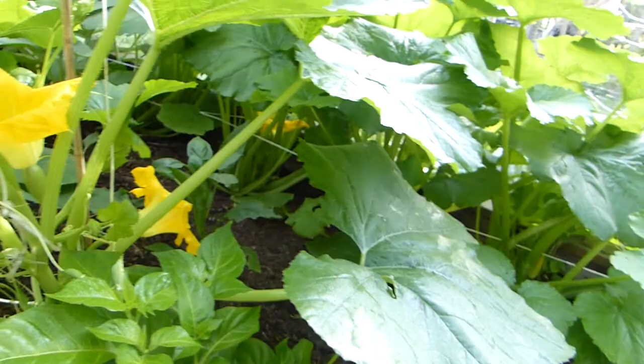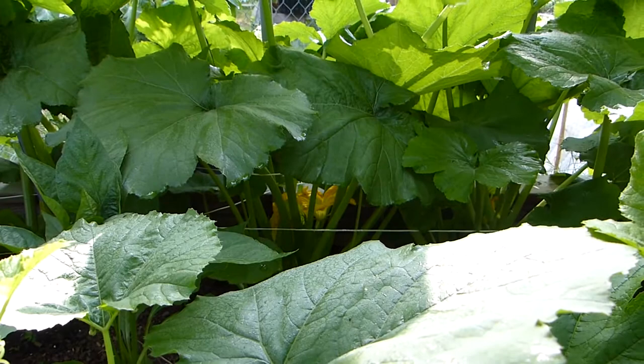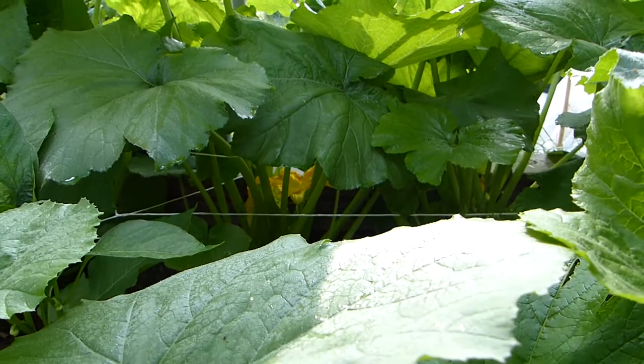I don't know if they will cross-pollinate — well, these are a type of squash, and over there in that corner, that's a male zucchini. So I don't know if that could happen. I've heard that you can pollinate with a different type of squash, although it's not exactly the same. But anyway, that's just wishful thinking.